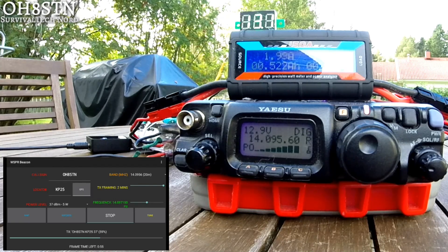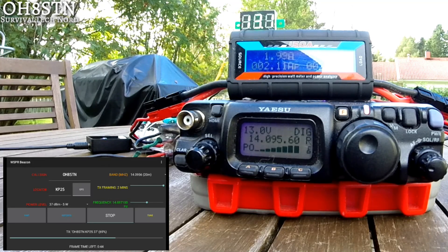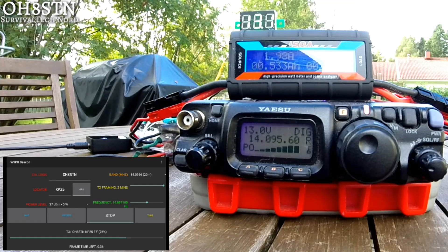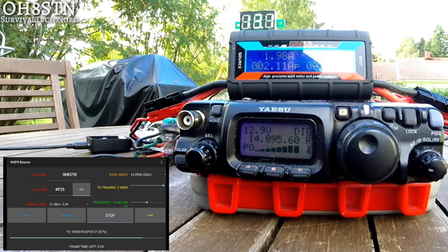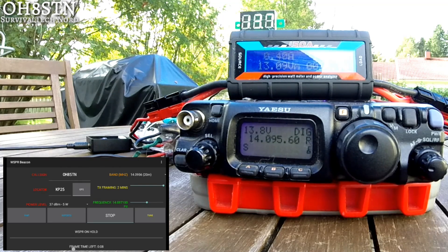Anyway, you're all welcome to watch to the end, but I can already tell you that by the end of the video you'll find that the test was a success. By the end of the test we were getting down around 12 volts, but we never triggered the low voltage shutoff. I'm going to stop babbling now and leave you technical guys to watch to the end of the video. As always, thanks for watching.